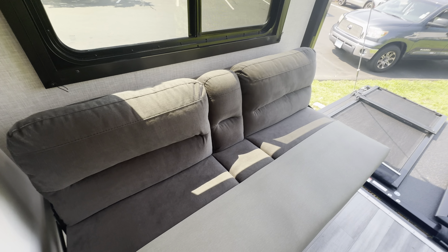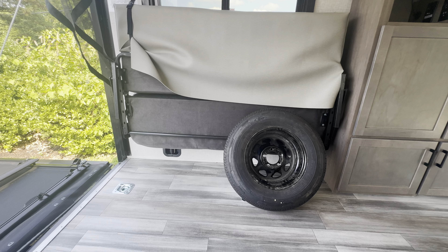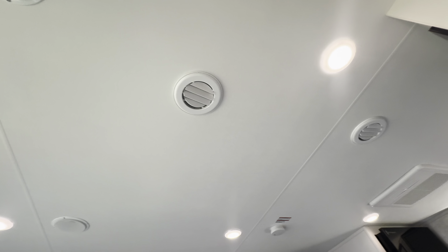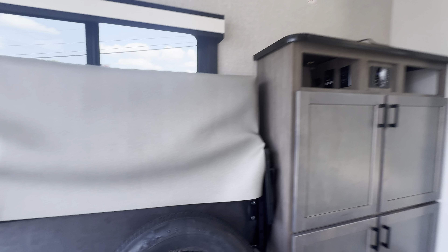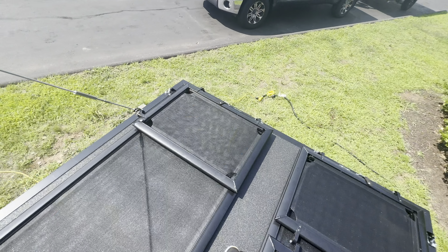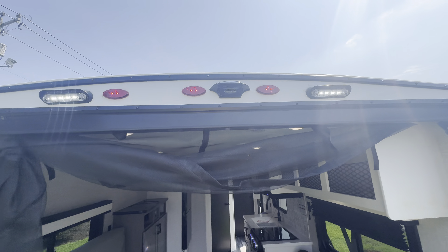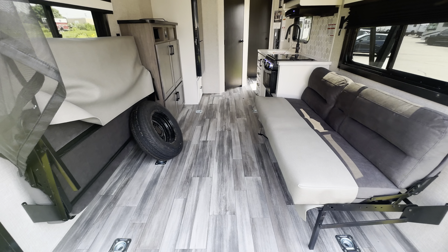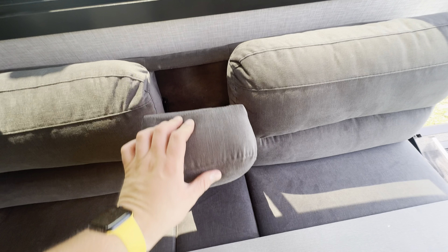Spinning around, you've got the Envision refrigerator as well — 12-volt. A good amount of space in there: fridge up top, freezer down below, and storage under the refrigerator as well. Over here you've got your entertainment center, backer for a TV, Bluetooth radio, storage, your converter, and additional storage.